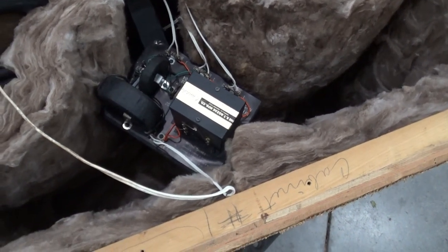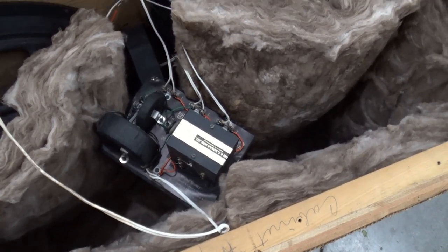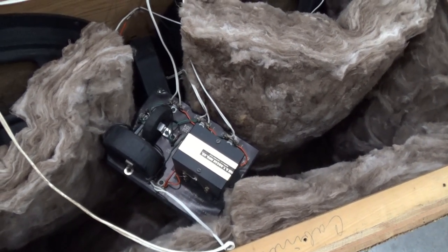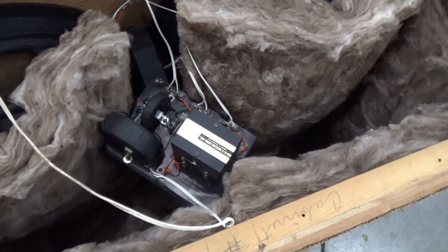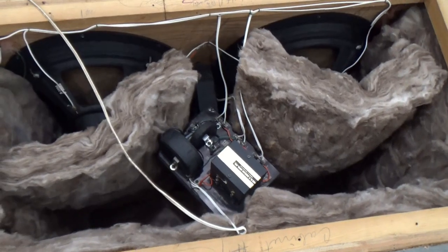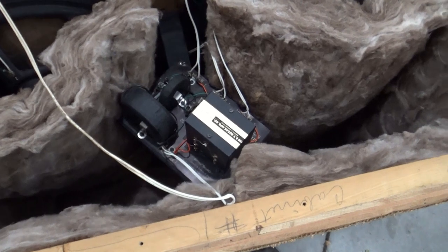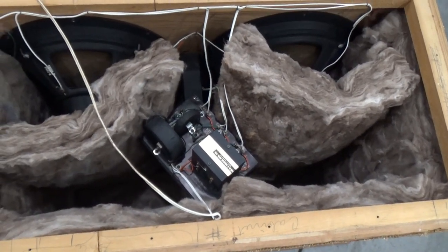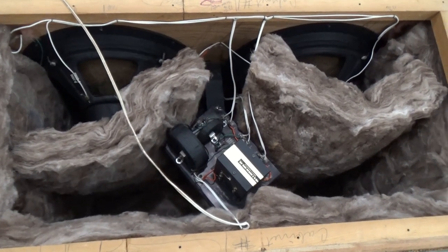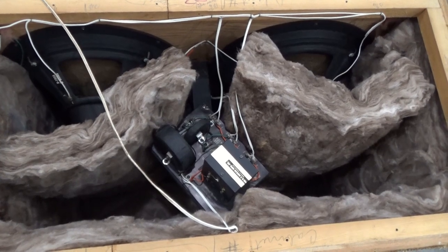These take 14 five-microfarad 50-volt caps. The least expensive ones I found were $8 a cap. The ones that a lot of people recommend are $14 a cap. So 14 caps at $14 a piece plus shipping is about $275. I'm not sure — I'm going to listen to what these sound like first. The caps do need to be replaced, I just don't know if I'm going to do them right now or wait. I'm going to wrap this other speaker up, and in the next segment you'll see me testing them.